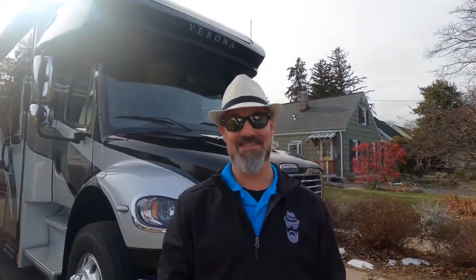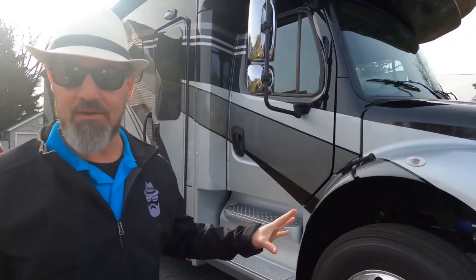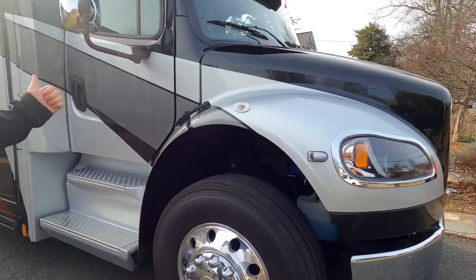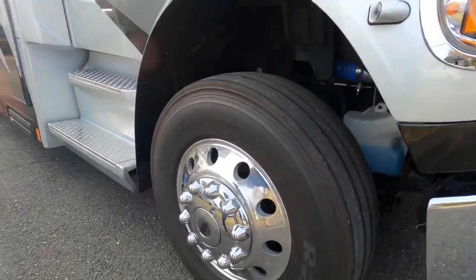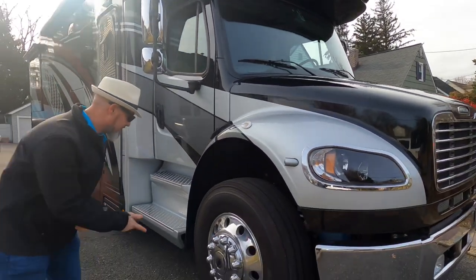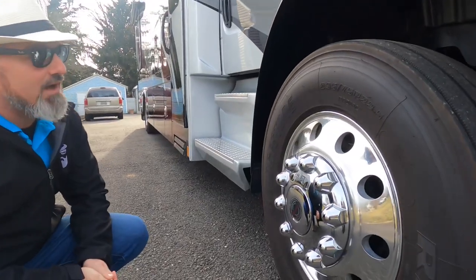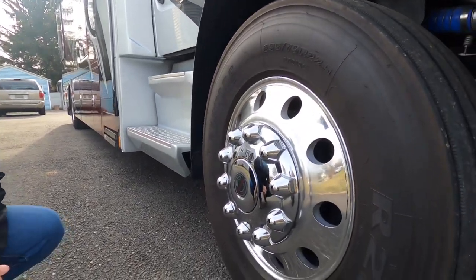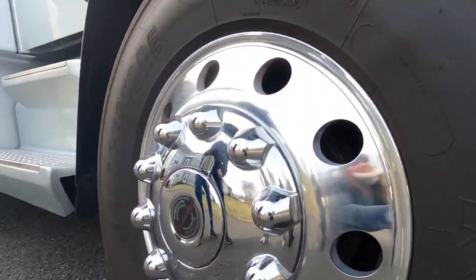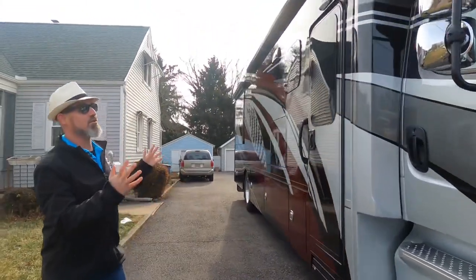The Renegade Verona is on the Freightliner M2 chassis with the 8.9 liter Cummins engine and the Allison 3200 truck transmission. This is capable of towing 20,000 pounds. The tires are Bridgestone 295/75 R22.5 on nice alloy wheels, and the center cap is part of that 25th anniversary package for Renegade.